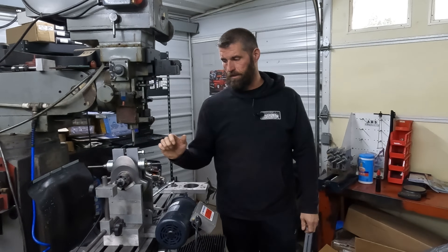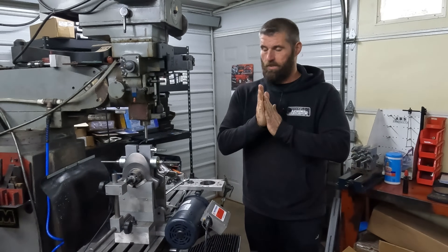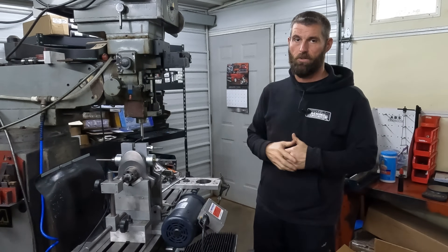We got one of these Pro Stock Harley cranks in the balancer and we got some issues we're going to have to work out. Hang loose and we'll bring you in here and show you what's going on.